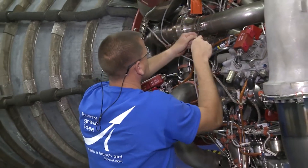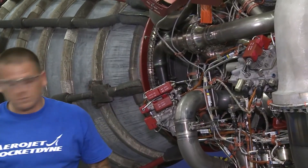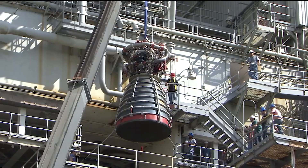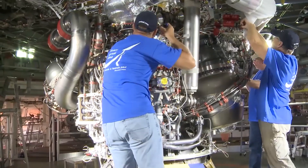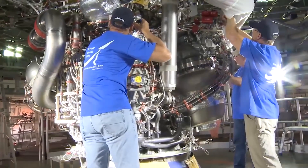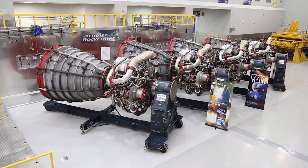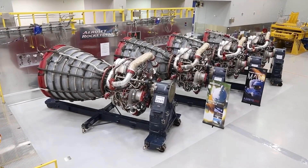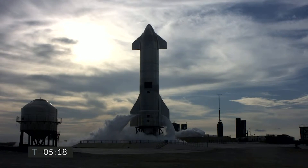SpaceX started constructing the Orbital Launchpad on June 22nd, 2020, when teams began to install the concrete rebar for the six pillars of the Orbital Launch Mount. After building up steel rebar for reinforcement, a steel cylinder was sleeved over the rebar and each pillar was filled with concrete, covered and then left to cure. Once the pillars were completed, there wasn't much progress on the Orbital Launchpad as the focus shifted to flying the SN8 and SN9 vehicles.